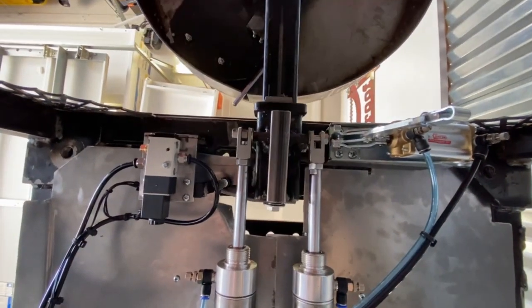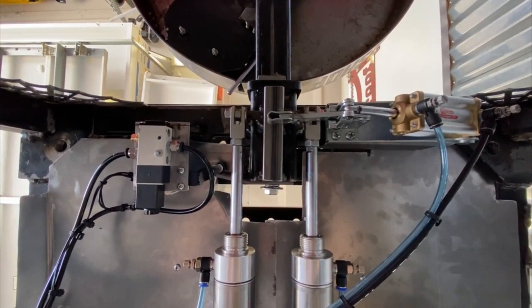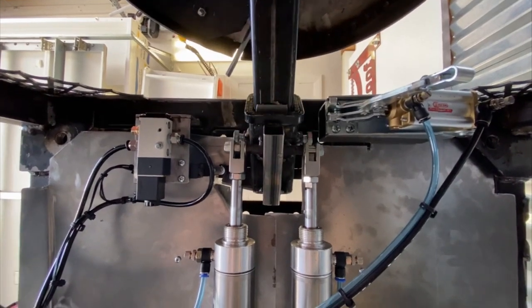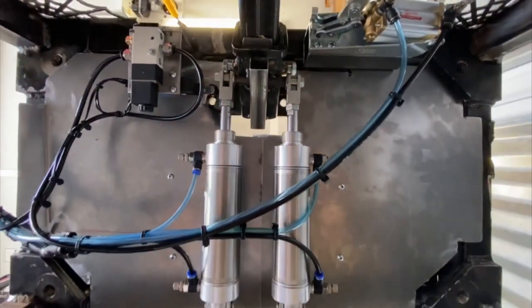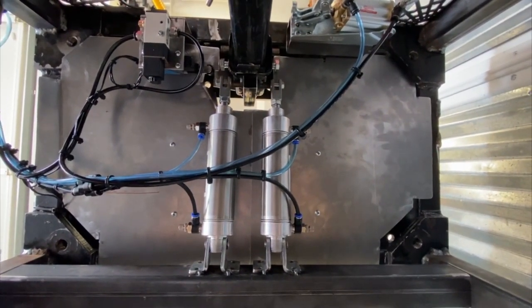You'll see a Destaco-type toggle clamp on the right once the table comes up. Because the cylinders I had were a little undersized — I used what I had in the shop — I had a little bounce when I leaned on the table. So I took a Destaco toggle clamp and used it to lock the table in place.